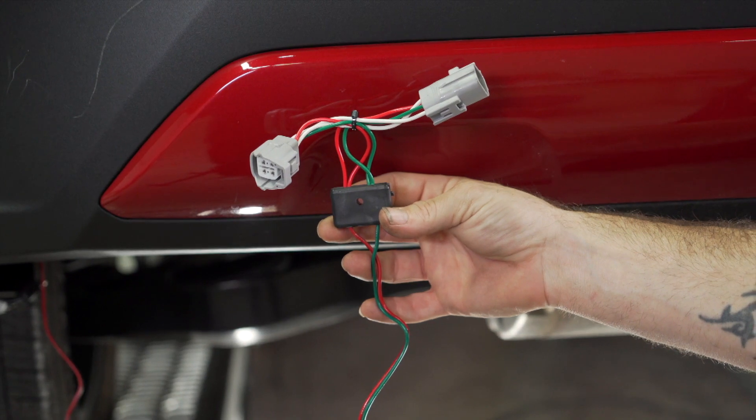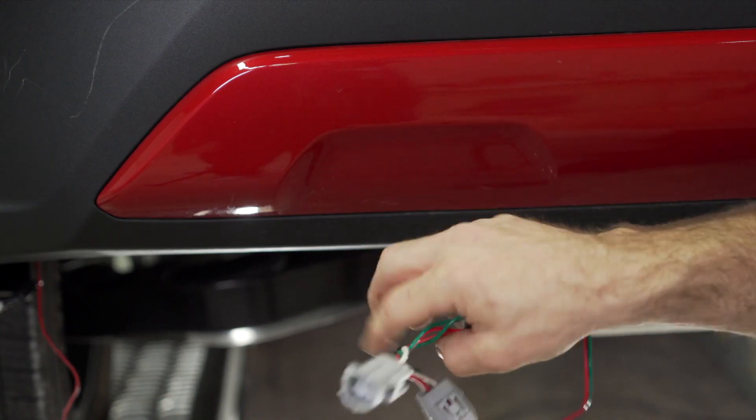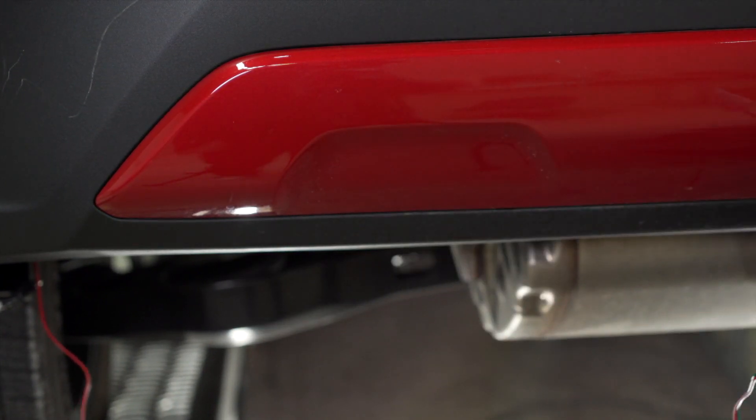You can now route the red and green wire to the passenger side tail light inside a hollow space in the bumper.